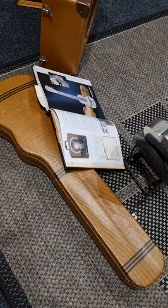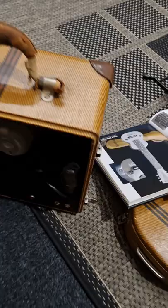The case — the tweed matches the tweed on the amp, with the duty stripes.